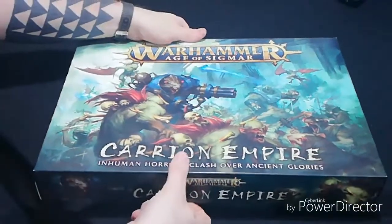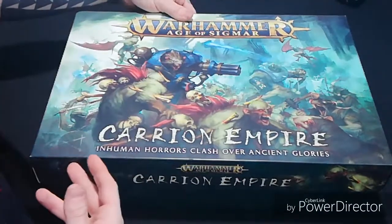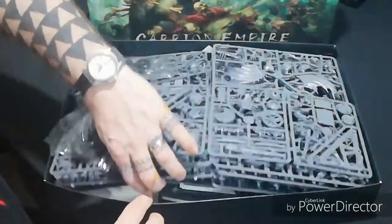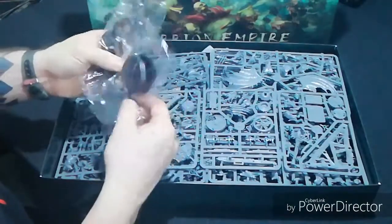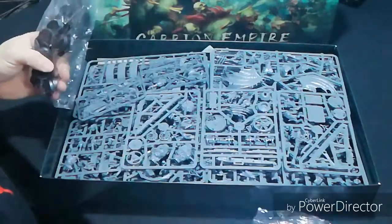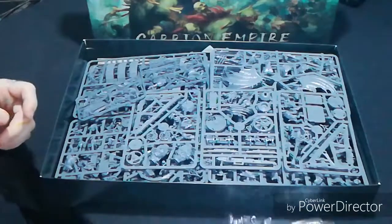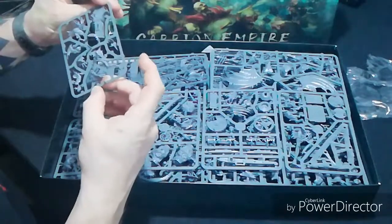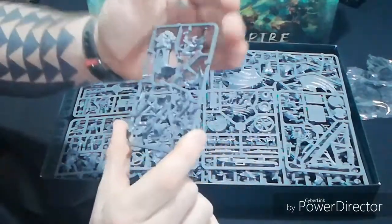Let's get this open. I'm expecting, as with all GW box sets, some sort of picture layout of everything inside - and yes, they've done it again, we'll go through that in a minute. We get four large bases for your big models, plus a ton of smaller bases. And this here will be your Abhorrant - your leader from the Flesh Eaters.